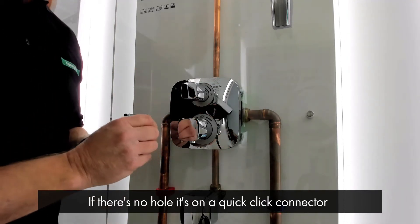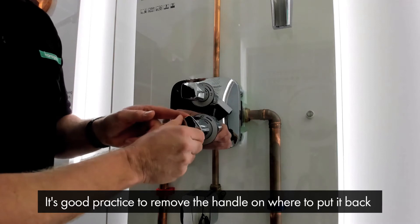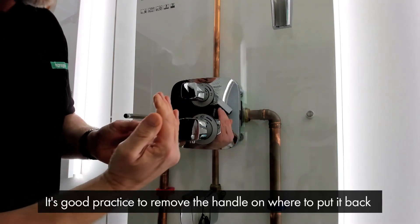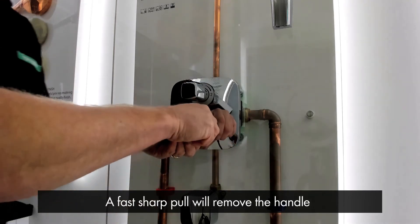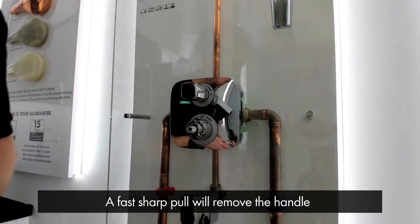If there is no hole, then it's on a quick-click connector. It's always good practice to remove the handle at the position where you want to put it back on when you finish the service. So in this case, we're going to put it to the safety stop point and it's a fast sharp pull and it comes away.